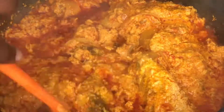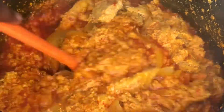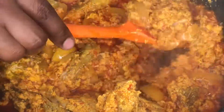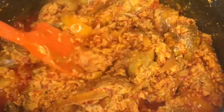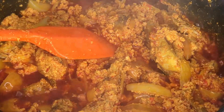Our stew is almost ready and you can serve it with plantain, yam, rice, banku, or anything of your choice. Thank you for watching and please don't forget to subscribe.